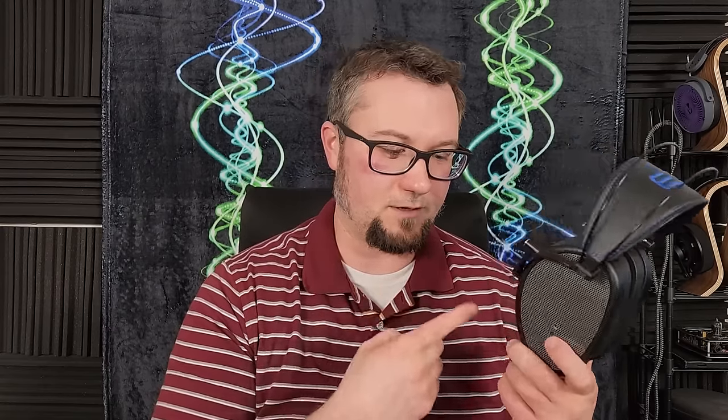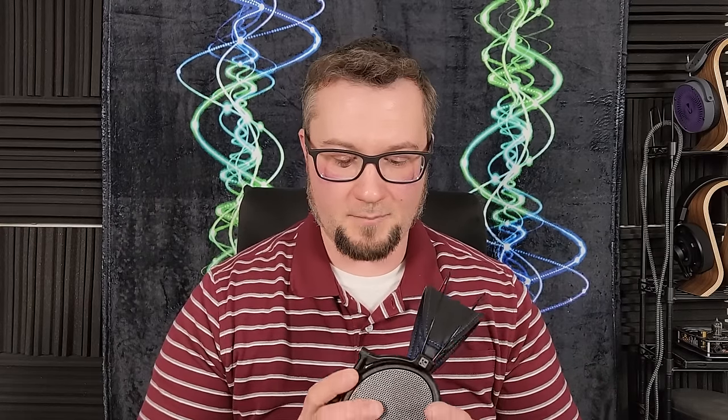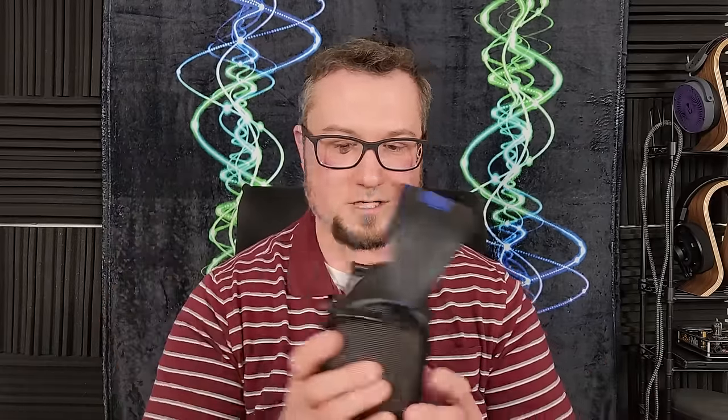The Stealth has very little dynamic impact to speak of, whereas this one — while not amazing in that category — is a big step up. This is my favorite Dan Clark headphone I have heard so far. I really enjoyed listening to it in a way I did not enjoy the Stealth or even the Expanse. I didn't hate those other headphones; I just didn't think they were quite what they were cracked up to be for $4,000. They had some drawbacks I didn't find appropriate for the price point. This one at $2,000 I do like.